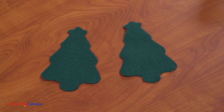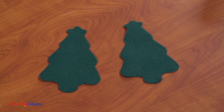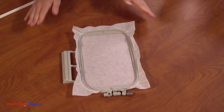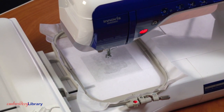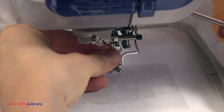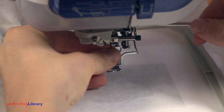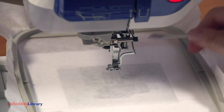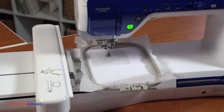Now that the fabric pieces are cut and ready, it's time to embroider the ornament. Hoop a piece of Tearaway Stabilizer. Attach the hoop to the machine and load the full embroidery design. Instead of using an embroidery needle, I use a sharp sewing needle size 11 or 75/11, which works great. Begin embroidering the design.